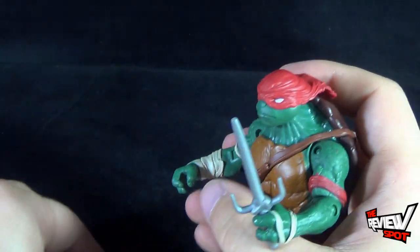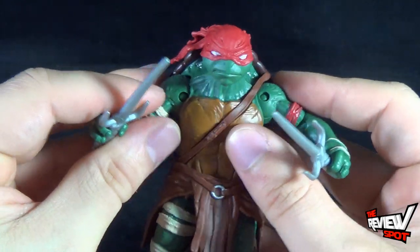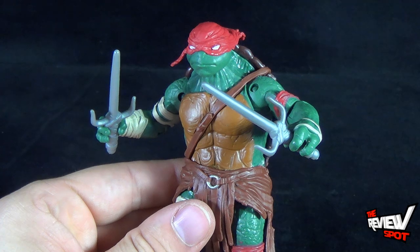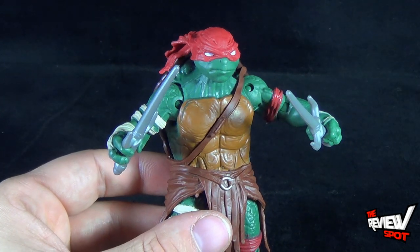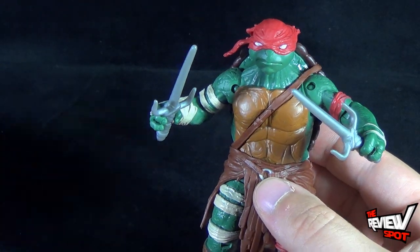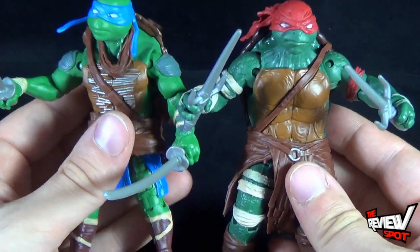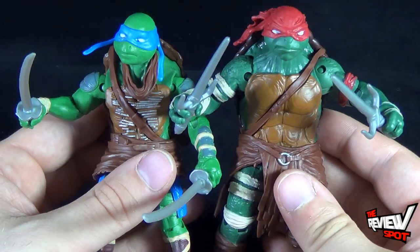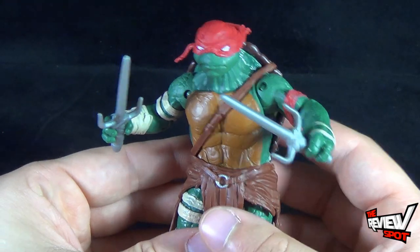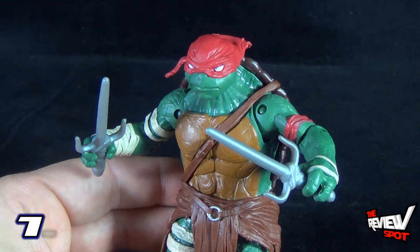Getting his sais back in hand. The Turtles toys are now hitting stores, so if you're interested in the movie property figures, definitely check out your local stores and see if you can pick these up. So far I'm really digging the Turtles toys. You can see how different each one of them is from one another — not only in the movie, but also in the toys. I think Playmates did a great job on these figures. Definitely excited to have a look at the other ones as well. Raphael, I'm going to give you a 7.5, sir.